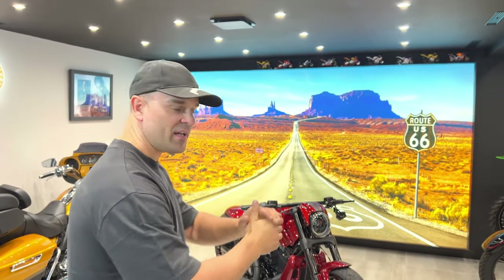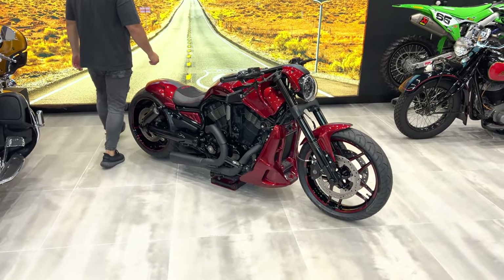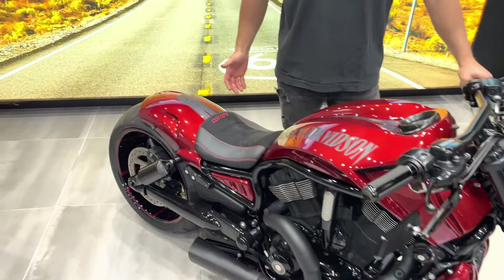Guys, I have an exciting new build that I've just completed. Let's meet Coyote. This is an amazing build — the name Coyote is because the customer has a very cool Mustang which this bike is built to pair up with.